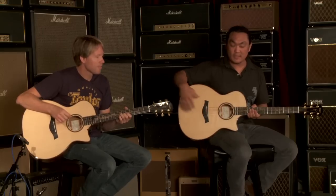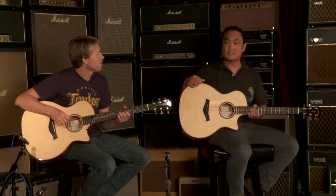What Sika Spruce is known for is its bright tone and its volume. There's really no limit to the amount of sound that you can get out of a Spruce top. The only thing that's going to limit its volume is its body shape.